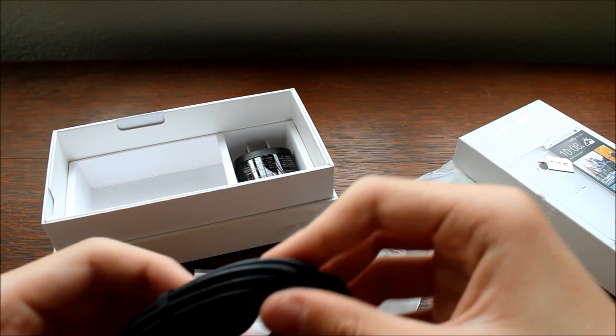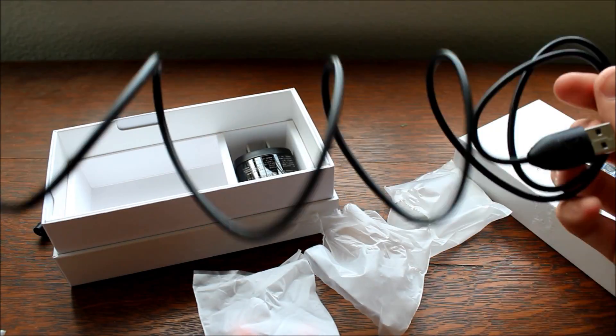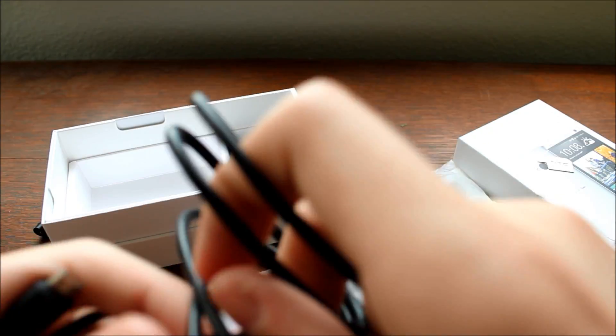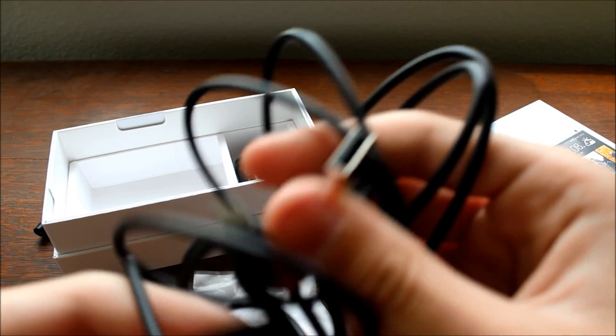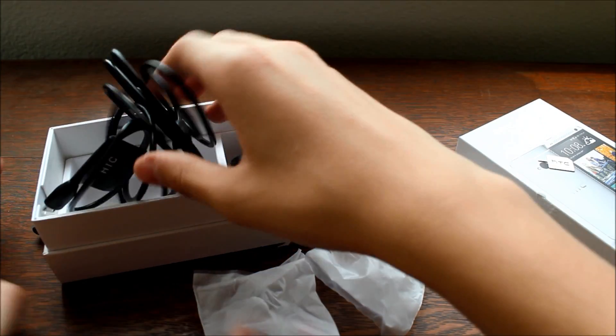Getting the power adapter cord out — having a bit of trouble opening this. I do have a couple of these and this one is pretty long, I'd say it's about a six-foot cable, which is pretty nice. Moving along, we have just some HTC branding.